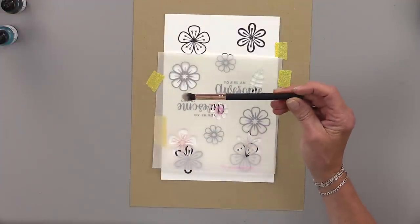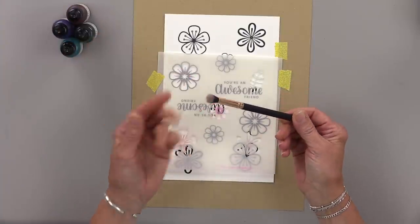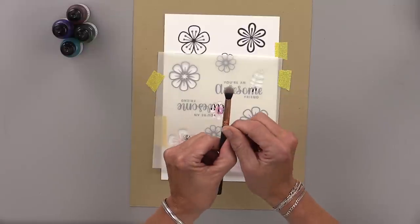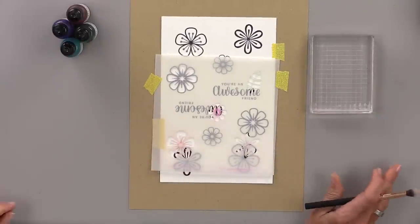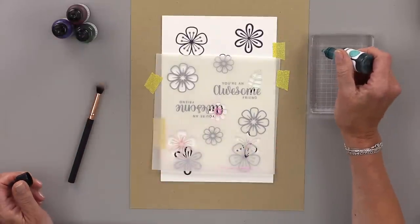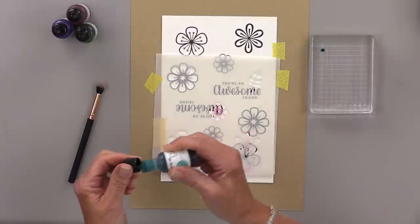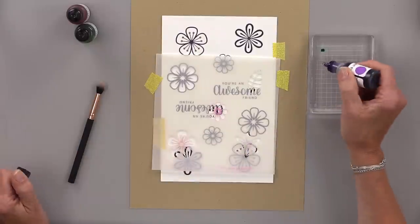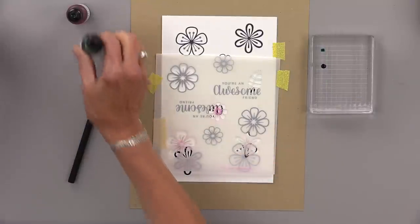For the brush I'm using an old makeup brush — a fluffy eyeshadow brush that I bought at Walgreens and just didn't really like for makeup. You don't have to go out and buy something new, just make sure your brush is kind of a fluffy brush. I'm using an acrylic block and I'm going to do a drop of three different colors: turquoise sea, wild lilac, and lucky clover.